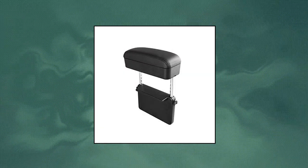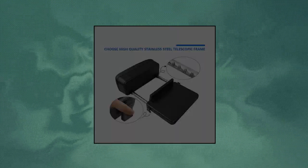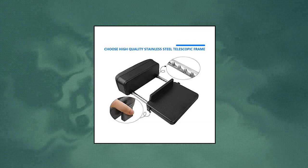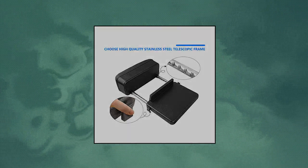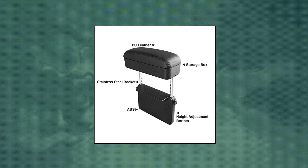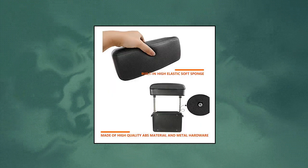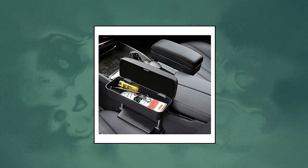A Ruia Armrest Box Protector for universal auto car center console armrest — premium material made of PU leather and ABS plastic, soft and comfortable for hands. Adjustable elbow height adjusts to the most comfortable position and provides elbow support, helping to relieve fatigue during long-distance driving.